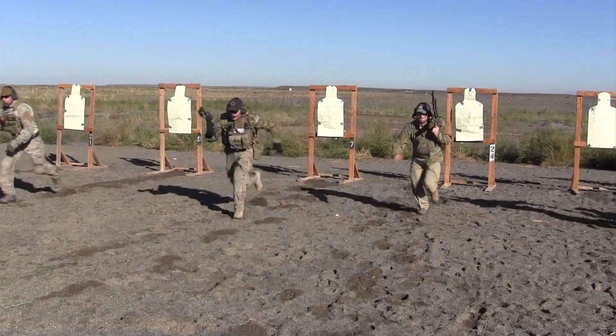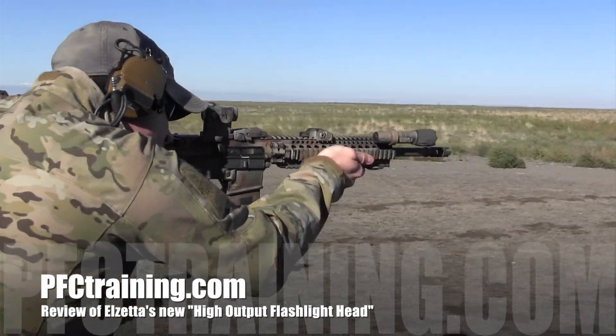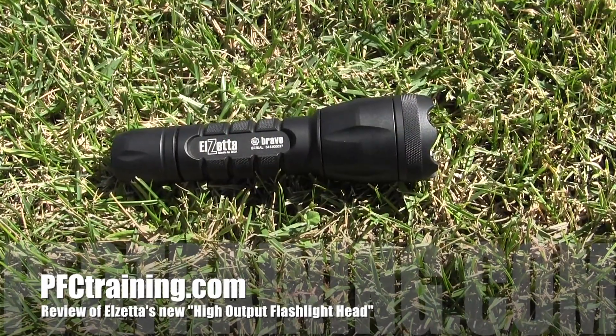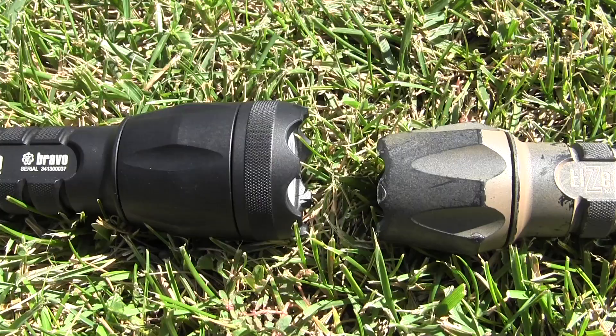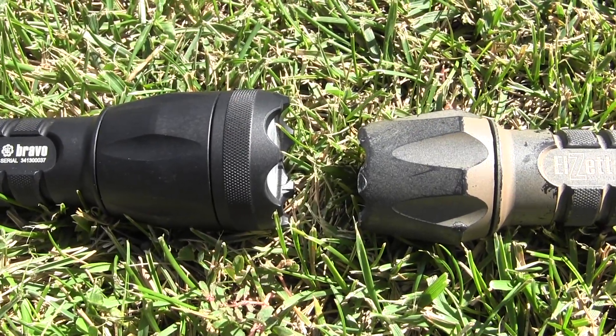Brian from Progressive Force Concepts here to review a new product we've been training with for the past couple weeks from Elzada Flashlights. This is their high output head — an aftermarket system that can be added to one of their pre-existing flashlights or ordered new. It features a new technology they call AVS, or Automatic Voltage Sensing Technology.